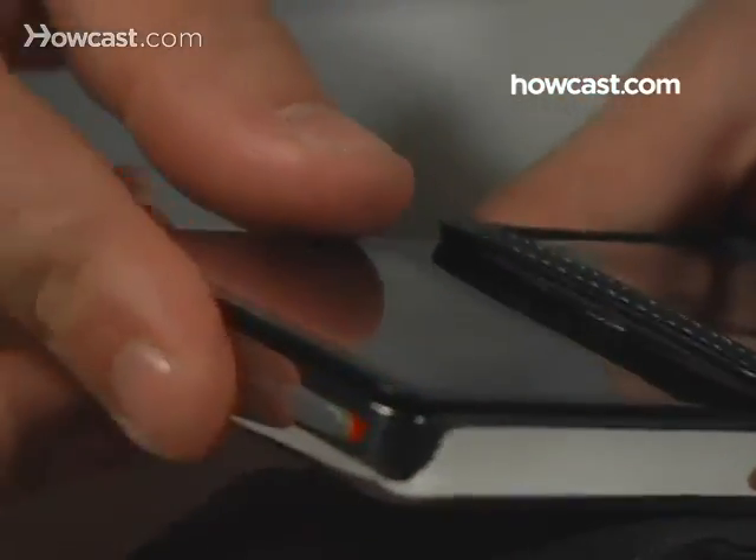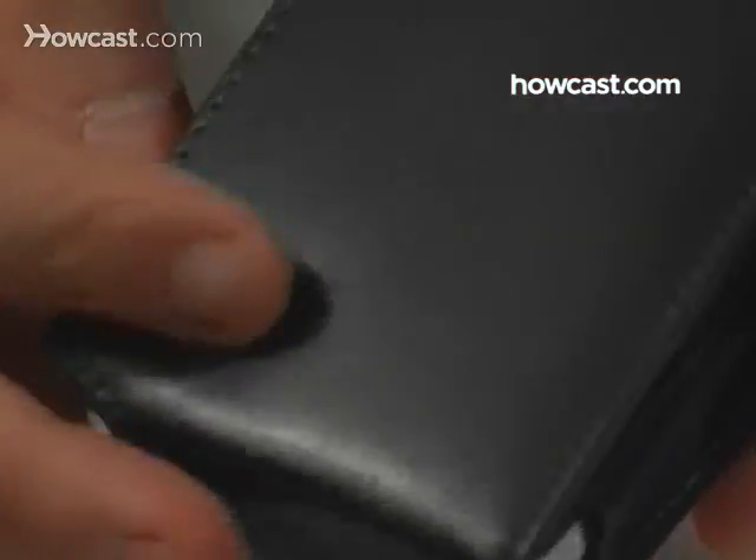Step 6: Keep your iPod dirt-free by purchasing and using an iPod case.